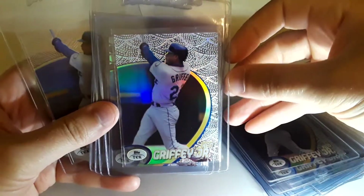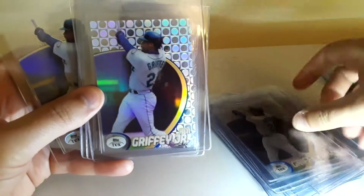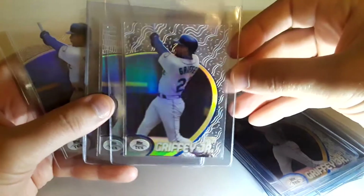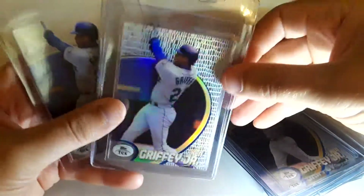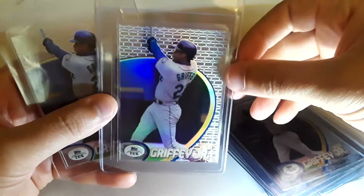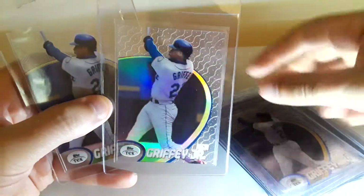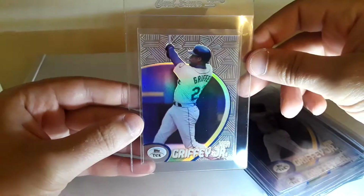This one almost looks like a basketball with all the little dots — polka dots. Some tidal waves, alligator skin — that's cool. Looks like a brick house. Very cool.